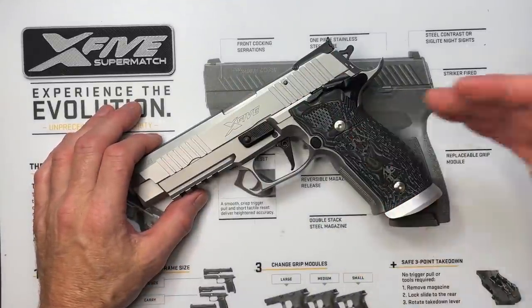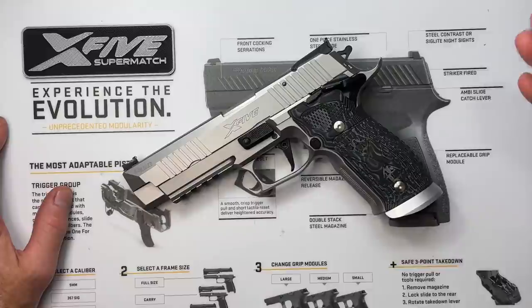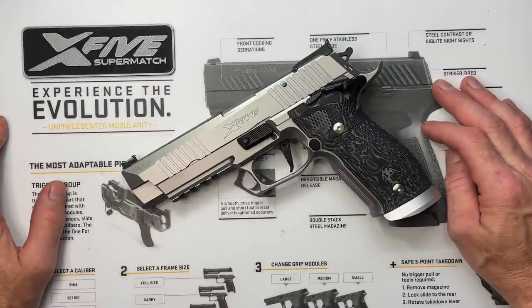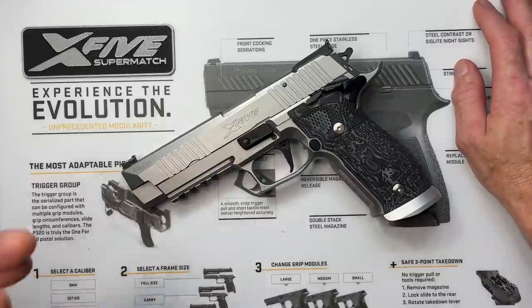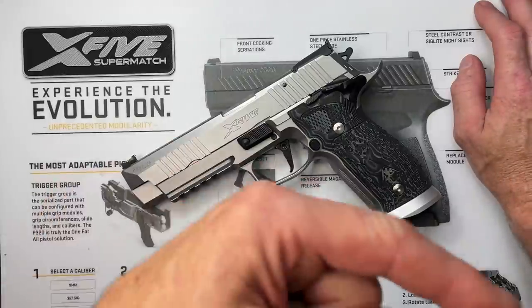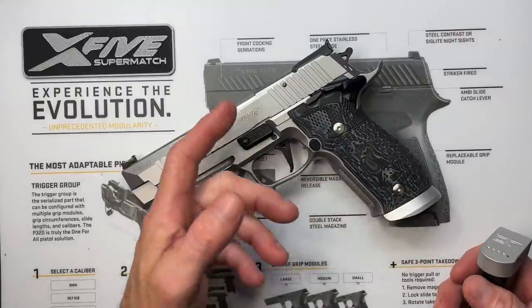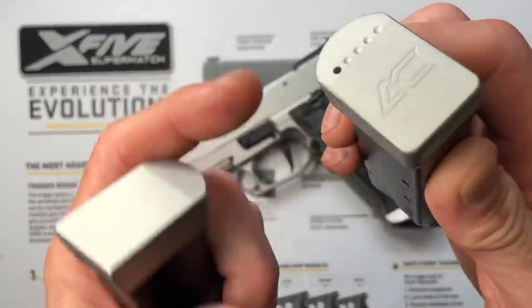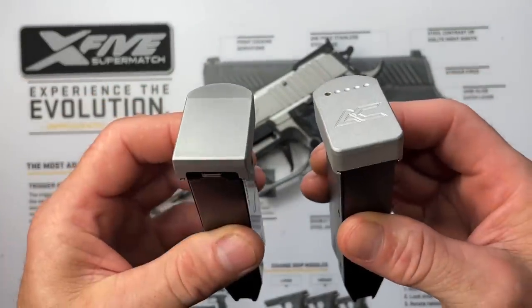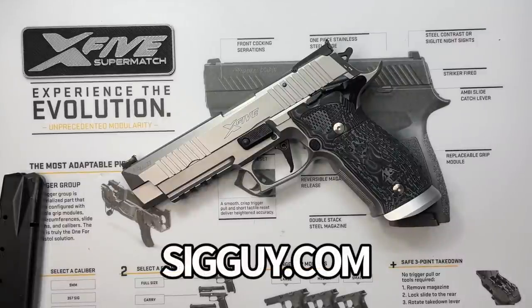I am super pleased with this pistol. The only problem is a lot of my other pistols don't excite me as much anymore — but that's a good problem to have. I hope you enjoyed this video and found it useful. If you're on the fence about buying anything like this, you might want to hurry because supplies are going to dry up and prices are already getting ridiculous. Armory Craft has a bunch of stuff on their website still. For upgrades like the hammer, super match style takedown lever, adjustable triggers, extended mag release, mag wells, and magazine base pads inspired by this X5 Supermatch — check out sigguide.com. Thank you for watching.